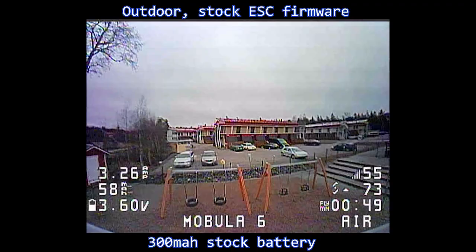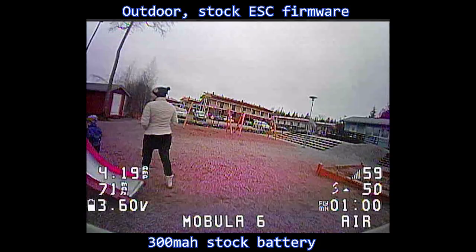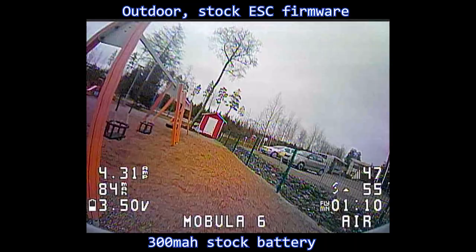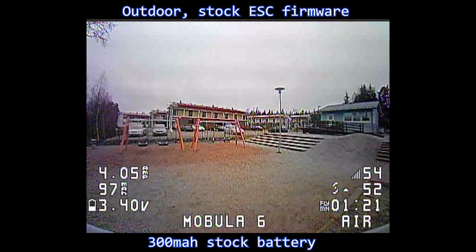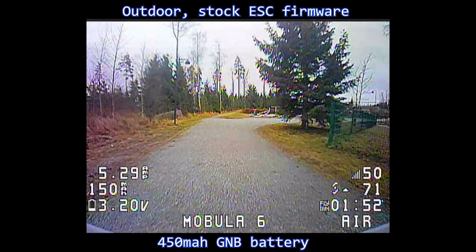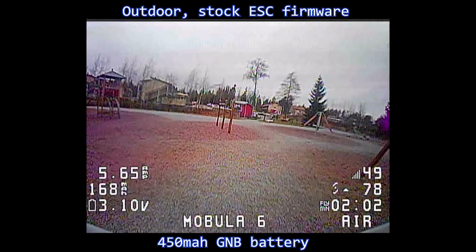The maiden outdoor flight was a really interesting experience. I was very impressed by how this little guy held up outdoors — I did not expect it to be that good. My house is a bit too small to fly indoors in acro mode, but that really wasn't the case outside. I really loved flying the Mobula 6 in acro mode — locked-in tune, very easy to handle, and really enjoyable. Trying the 450mAh GNB battery outdoors was a bit of a letdown though — unlike the indoor flight on the same battery. I got consistently short flight times of about 2.5 minutes only, and the bigger battery's extra weight was quite noticeable even when just cruising.